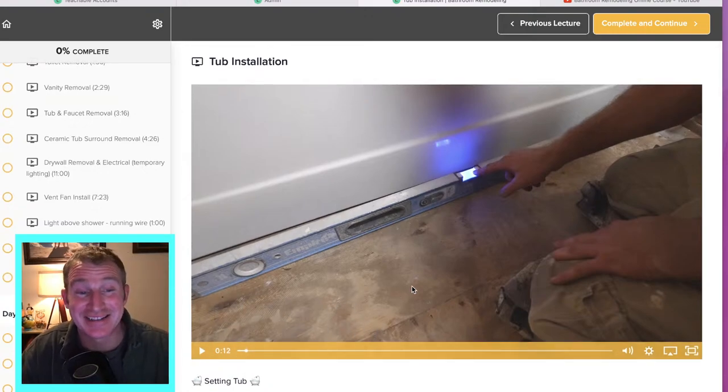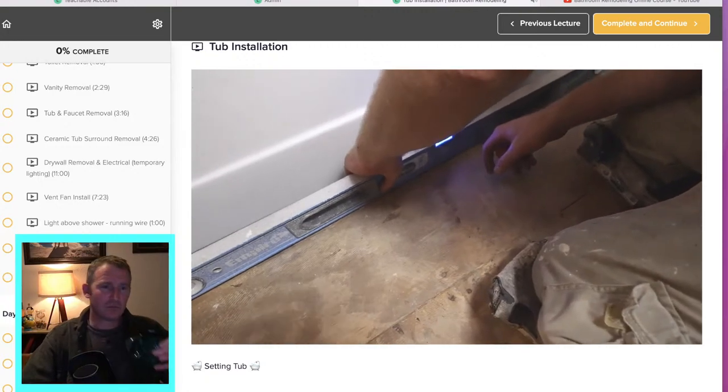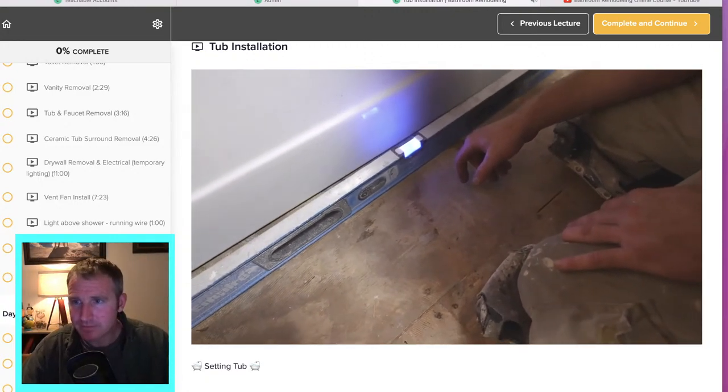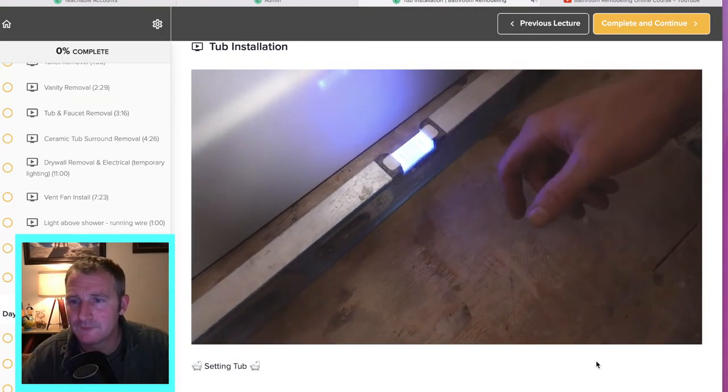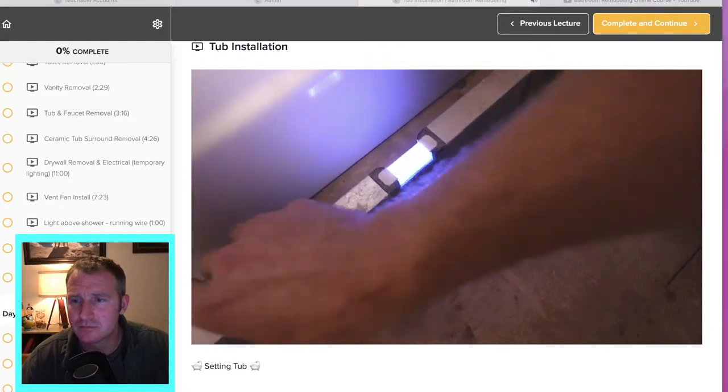Dry fitting your tub — you have to do it multiple times to make sure everything's correct. If it's a quarter inch out, that's basically about what I am over four feet — that's not bad. I wouldn't really be too overly concerned about that. It's once you get over a half inch or so that you want to be more concerned, but if the bubble's pretty much in the center, it's good enough.